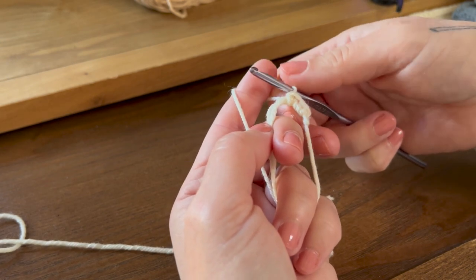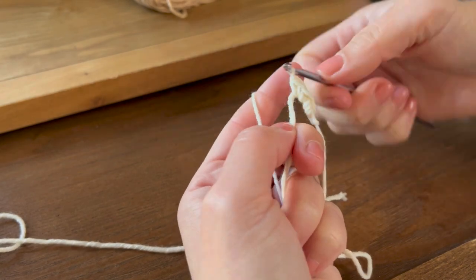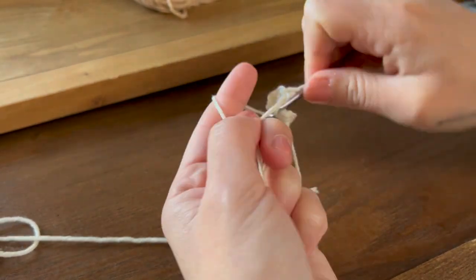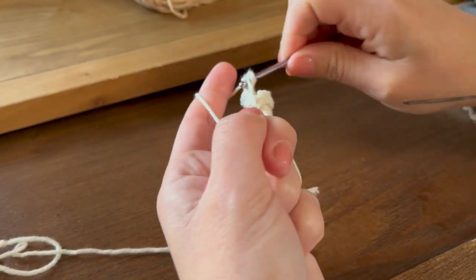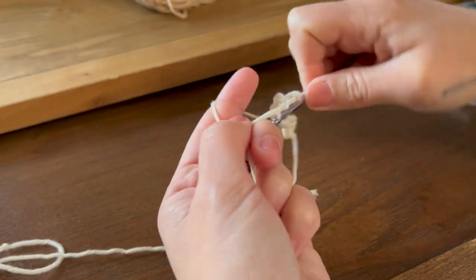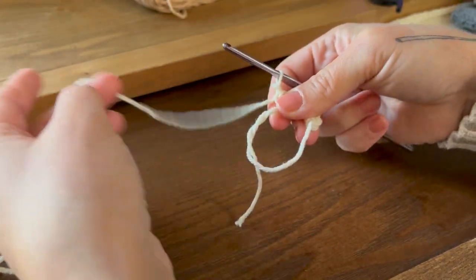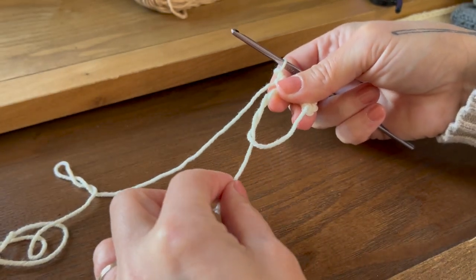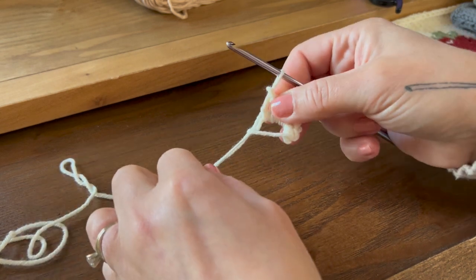You want to do eight more single crochet for a total of ten into the magic loop. Once you've completed all ten, let go of your loop and your working yarn, find the tail, and pull it to cinch the circle closed.